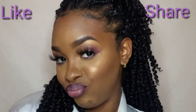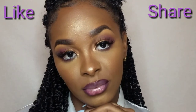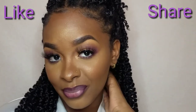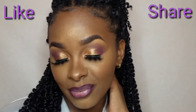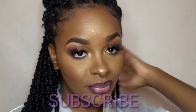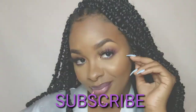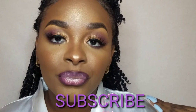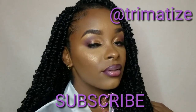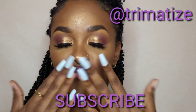Thank you so very much for watching. Make sure you like and share this video with someone who would love to know these simple techniques if they are a beginner. Also, make sure you leave something down in the comment section — give me any suggestions as to what you might want to know. If you learned anything from this video, please let me know as well. Also, make sure that you subscribe — like, why aren't you guys subscribed already? I hope you guys will stay tuned for more videos coming up from me. Make sure you hit that notification bell and stay tuned!